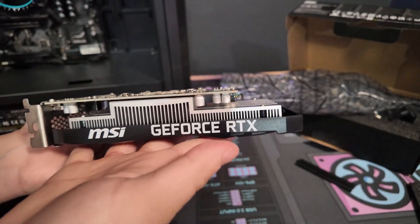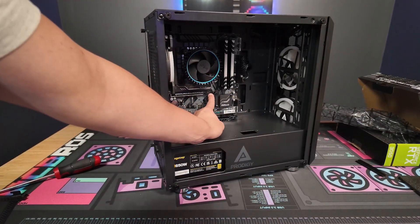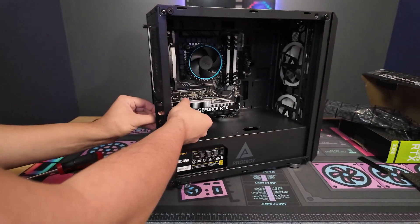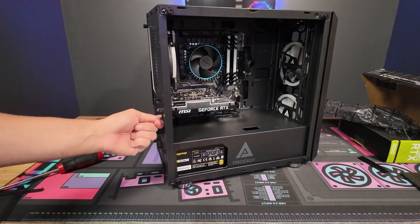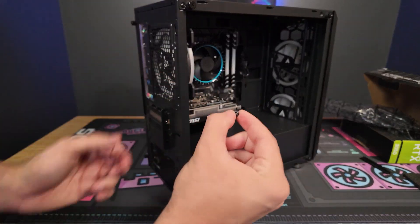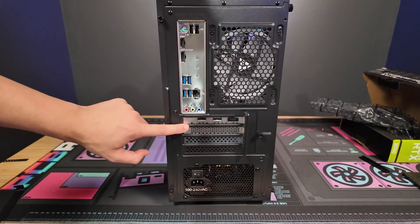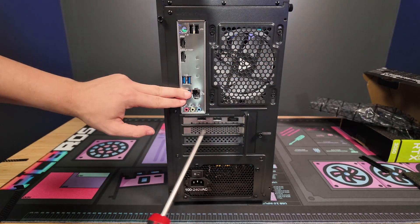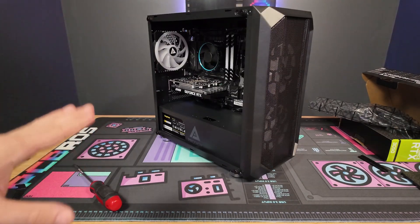Now that we have the GPU ready, we're going to push the lever on the slot, lining it up with that slot, applying a little pressure — not too much, just to get it in. You should hear a click. Then we're going to put the screw back that we had before to keep that GPU in place. If you screw the screws in too tight, the GPU will actually raise, blocking the ports — so we don't want that. And it's as easy as that — the GPU is in.